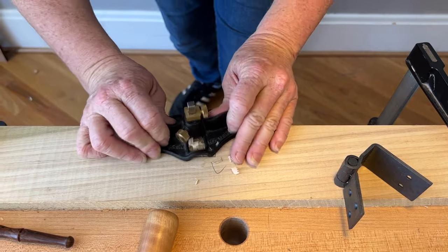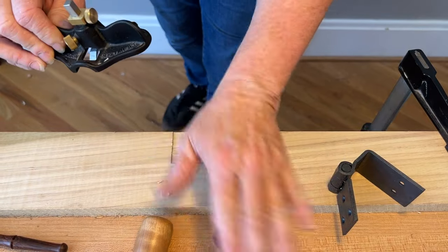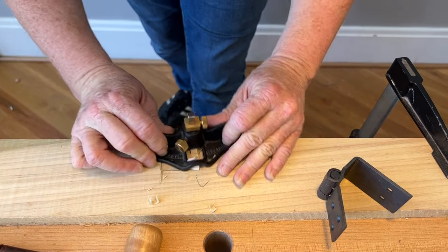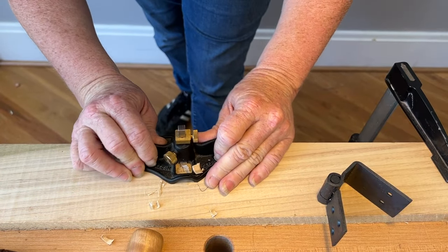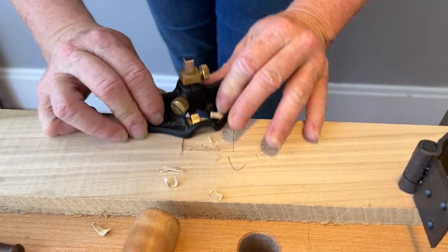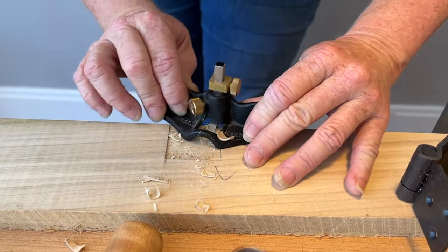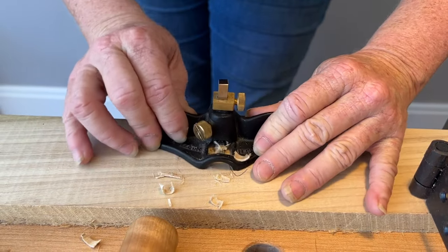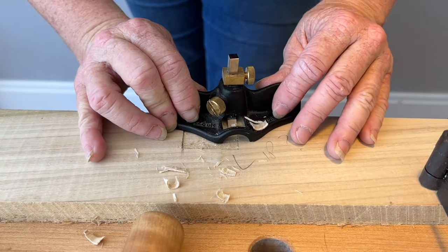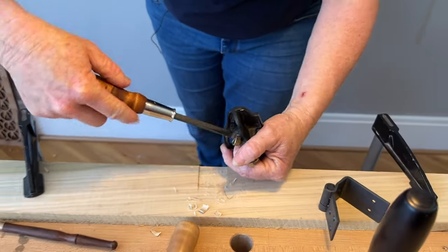The reason I tend not to use the router plane approach is that the router plane, out of everything on my bench, is more difficult or takes more time and attention to sharpen than my chisels — just like why I usually use a saw or coping saw to remove my dovetail waste. I can sharpen a coping saw quickly or put in a new blade; a chisel is faster for me to sharpen than the router plane. So the less I use it the better in many cases, but there is nothing wrong with using it this way.